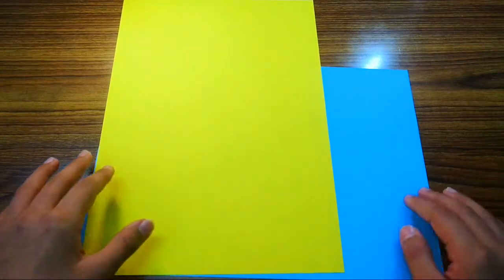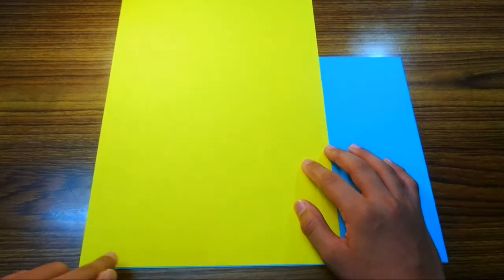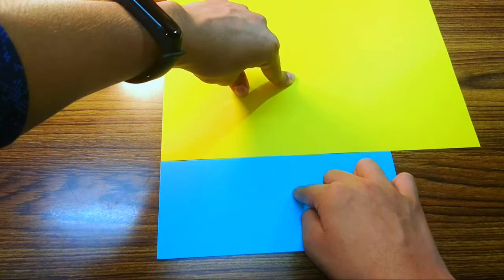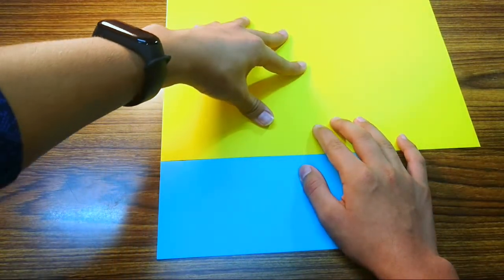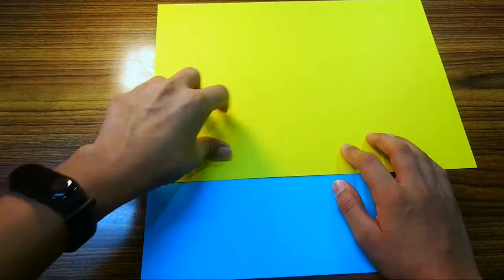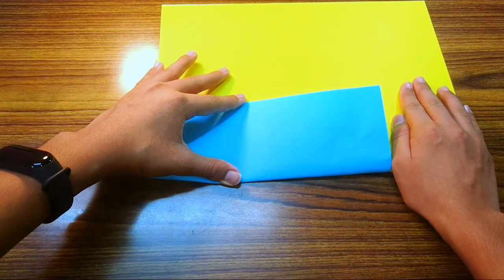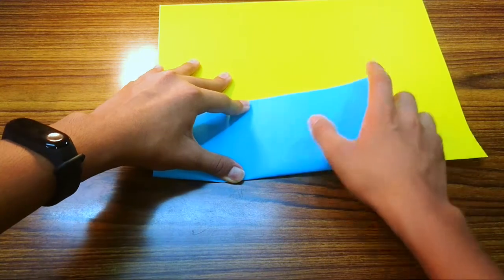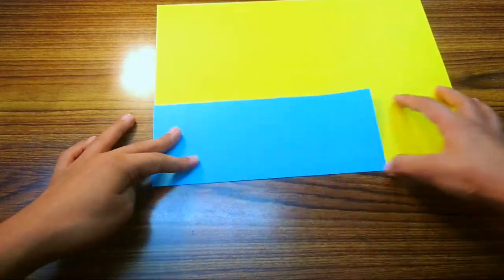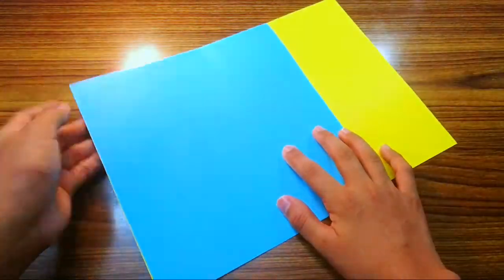Hold them together and adjust so both edges align perfectly. Now rotate so the paper doesn't slide. Hold the paper firmly, then fold this sheet up on this edge right here and crease it. Now fold it on the edge there and squeeze very sharply, because you're going to make a tear right there.